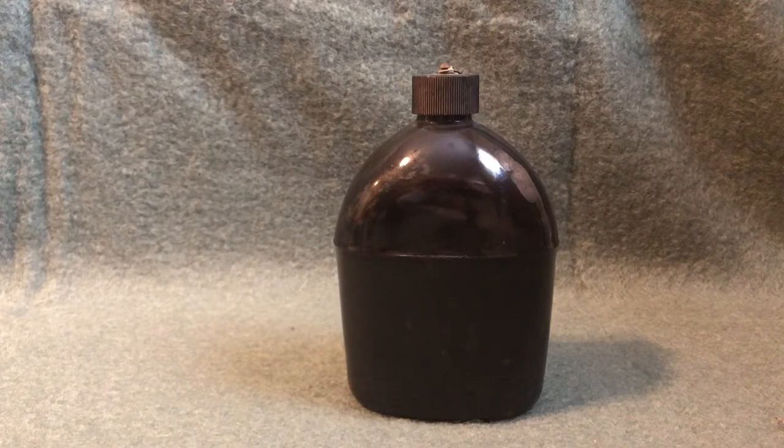Even though these canteens were disliked by soldiers during the war, they are prized by collectors today. There's even a variant that was coated in blue enamel that is extremely sought after. Canteen cups were also produced with an enamel coating on them that are even more rare and valuable than the canteens themselves.